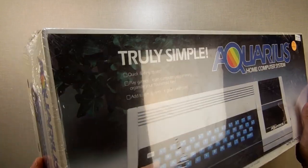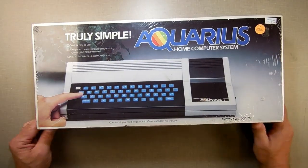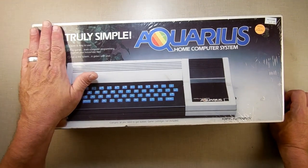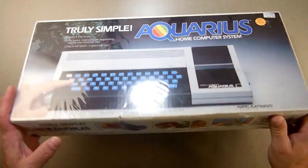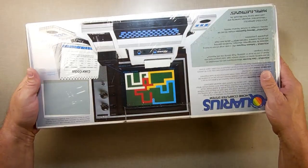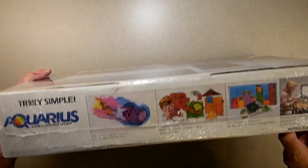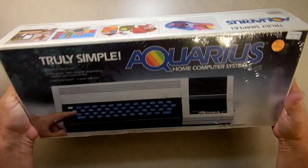It's still in plastic, as you can see. Speaking to people online on the Facebook groups, I've since learned that these did not come in plastic, so this was probably plastic-ed up later. Looking close, it does look like it's been opened. So what I'm going to do today is open it up and see what I got.